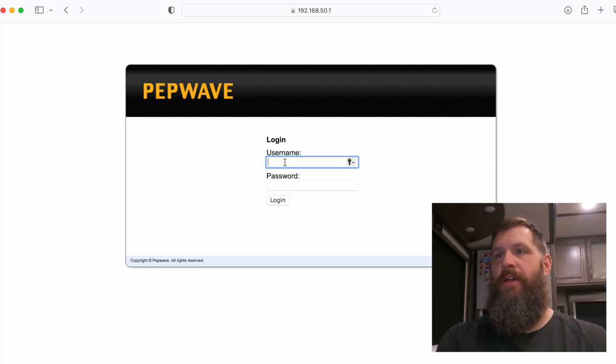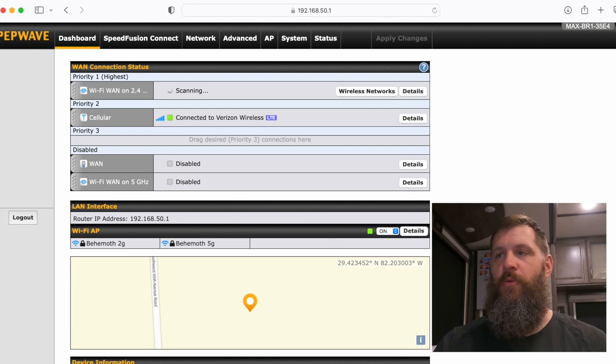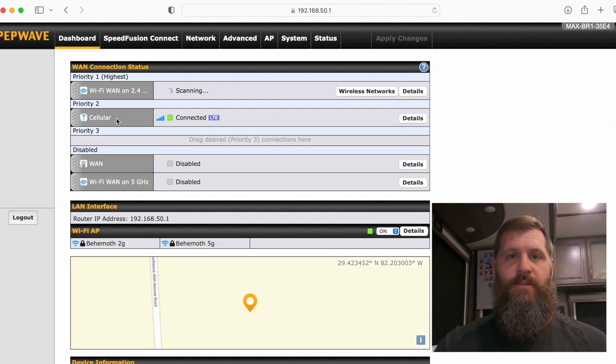After logging in, it will prompt you to change your credentials. You can change your password and username. The main page shows your connection priorities — I have Wi-Fi at priority one, though the park Wi-Fi isn't working great right now, and my cellular data plan at priority two. For the cellular data, you put your SIM chip into the router and access that plan through the router interface — same concept as a gateway device.